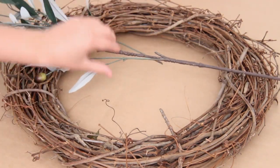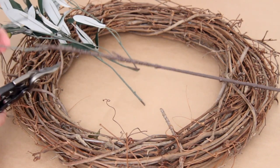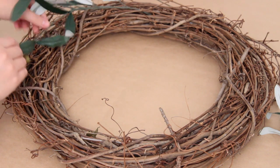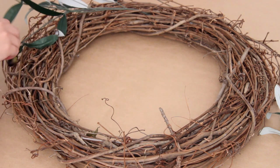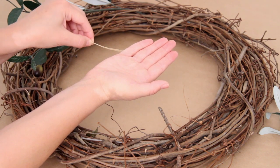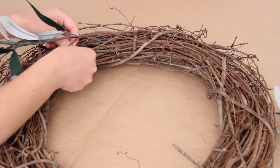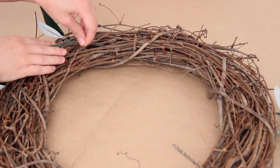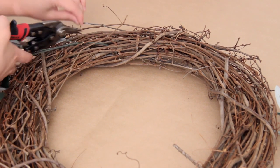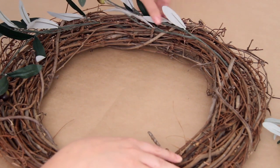I cut off the smaller part of the stems and then used those to intertwine them into the grapevine, laying it out first. I used some wire — you can use floral wire if you have it, but I just had some bronze wire from another project. I cut off a small piece and wrapped it around both the stem and a piece of the grapevine to secure it in place. Then I took the next piece of olive branch and layered it over top to cover up where I had wrapped the wire.